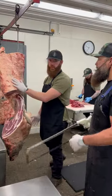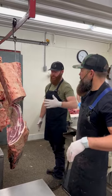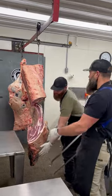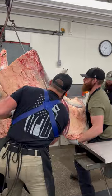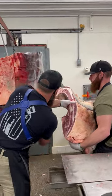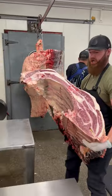Here's the front quarter that we lifted from the 567 pound half. We're going to weigh just the front quarter and find out exactly what that weight was. This is just the chuck portion.